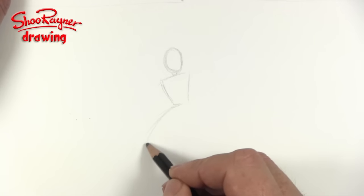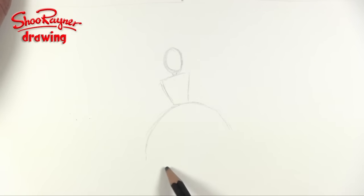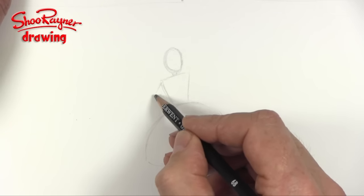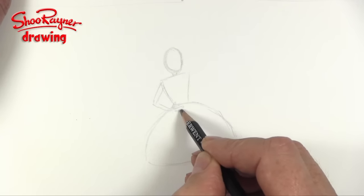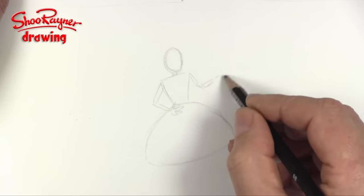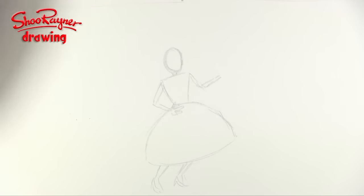And then I thought, on my Patreon site where I do lots more drawing videos — more tutorial-y kind of videos — I'm doing a course on how to draw cartoon people, which this will become part of. People had said could I draw more women, as I draw too many men. So I thought I could draw a kind of 1950s teenager dancing — in a great big voluminous skirt — and that's my basic plan.